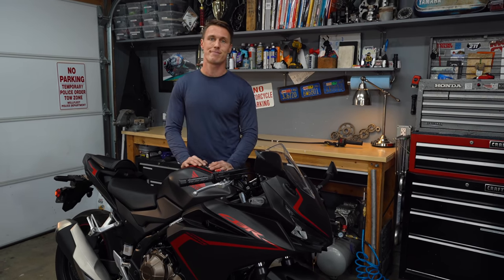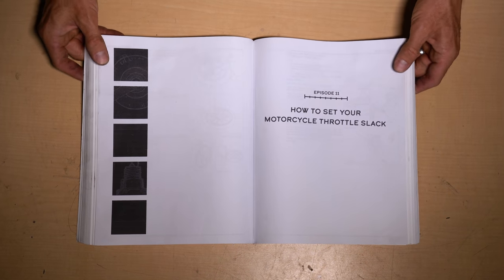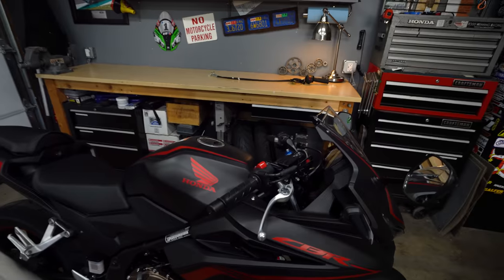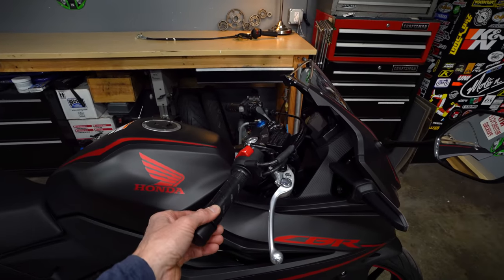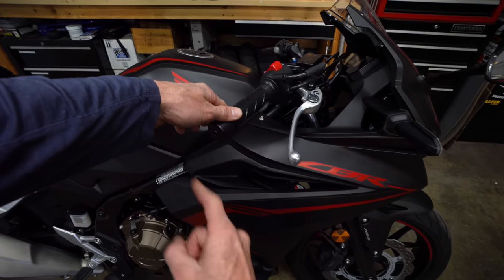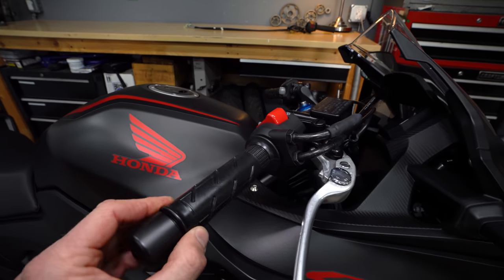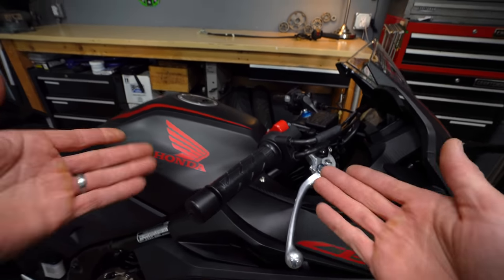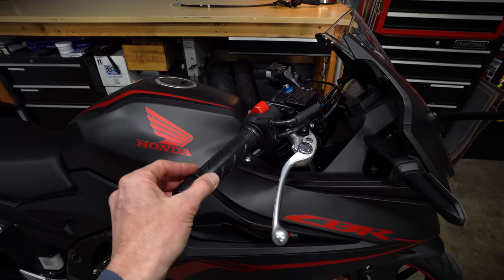Let's open up the shop manual. Throttle slack or free play is the amount that the grip rotates before the cables actually start pulling on the throttle plate. You see this movement here at the throttle tube? That is too much — I've set it up like that as an example, and if your motorcycle looks like this, you're suffering.